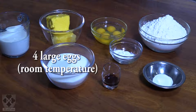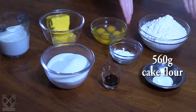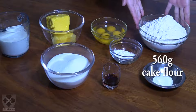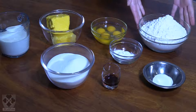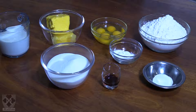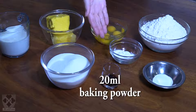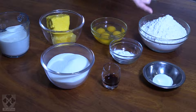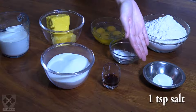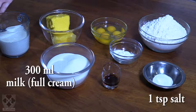Then we need some cake flour — it's 560 grams, just a little over two cups. Then you'll need 20 ml of baking powder, that's about 4 teaspoons, and about 1 teaspoon of salt. And 300 ml of milk.